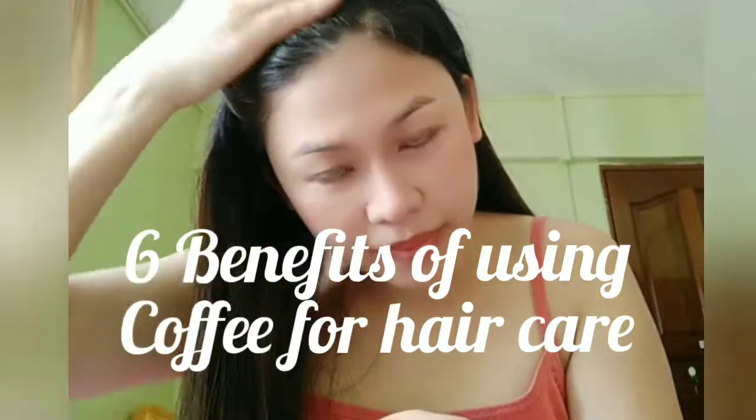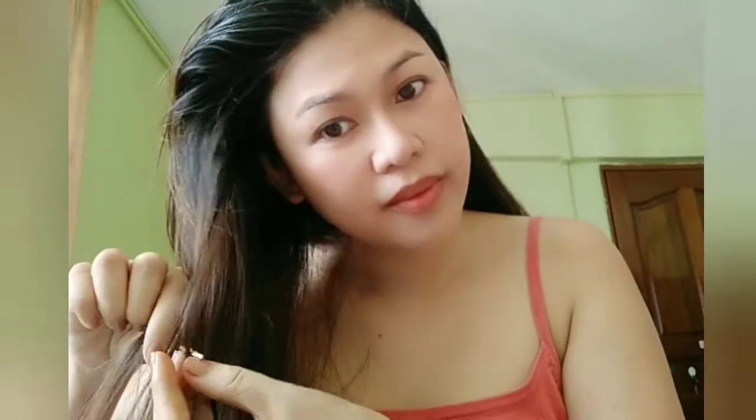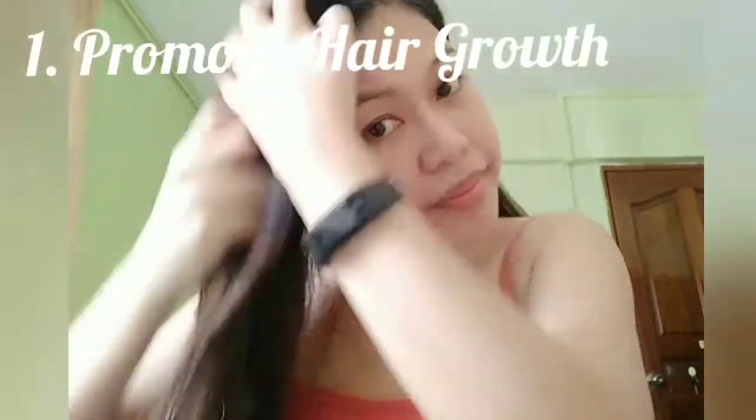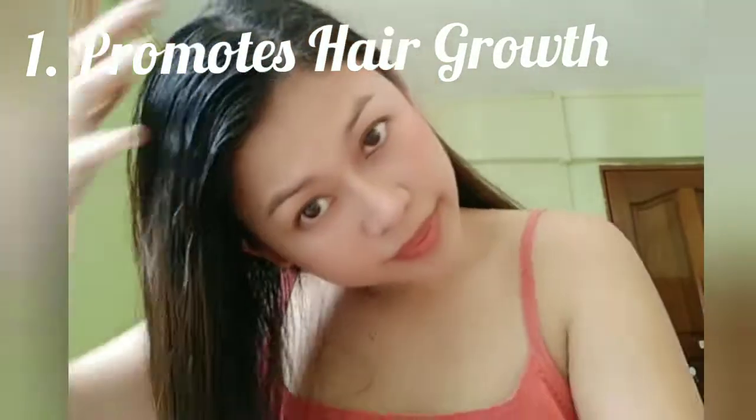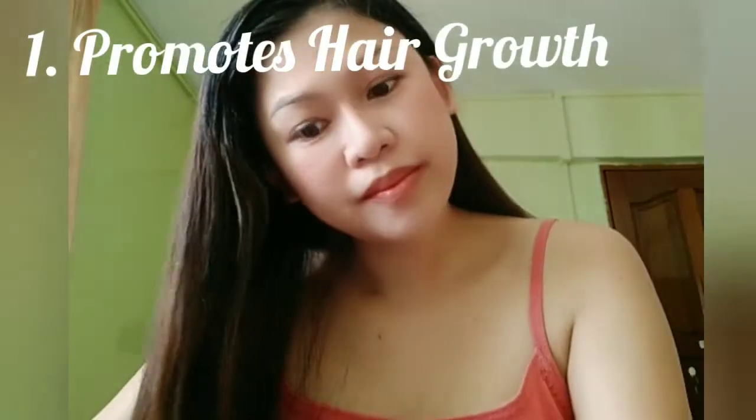Here are six benefits of using coffee for hair care, especially during this pandemic when we don't have time to go to the salon. First, it promotes hair growth. Coffee is highly beneficial for your hair — it nullifies the effects of DHT, which is a prime cause of abnormal hair loss and damaged hair follicles in both men and women. It prevents hair damage and promotes hair growth.